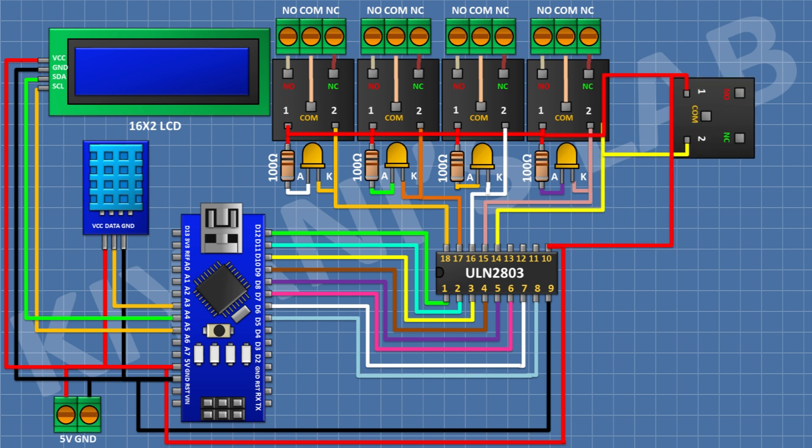Connect a 5V relay with its coil pin to pin 14 of the IC. Connect a 3-pin terminal block: one pin to normally closed, center to common, and the other to normally open terminal of the relay. Connect an LED with its cathode to pin 14 of the IC, and a 100-ohm resistor from positive supply to the anode of the LED.